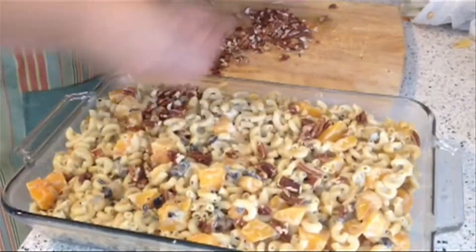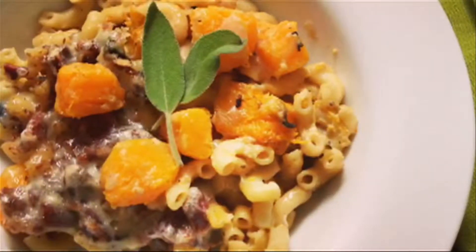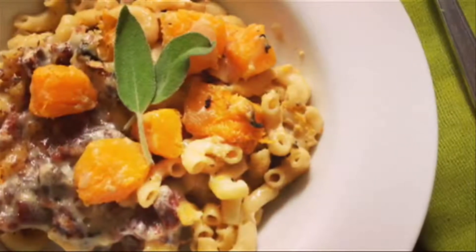I add more cheese on top of them so that it melts while it's baking. I hope these tips help you to make butternut squash pasta casserole with gruyere and pecans. For Tampa Bay Times and Cook Club, I'm Janet Keeler.